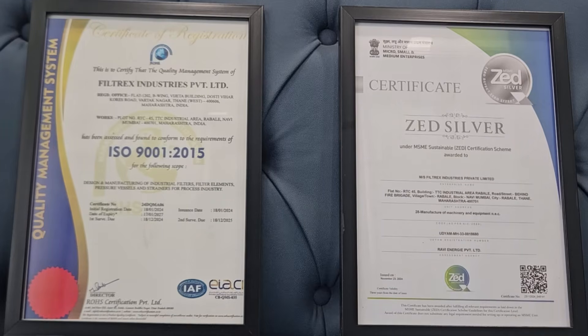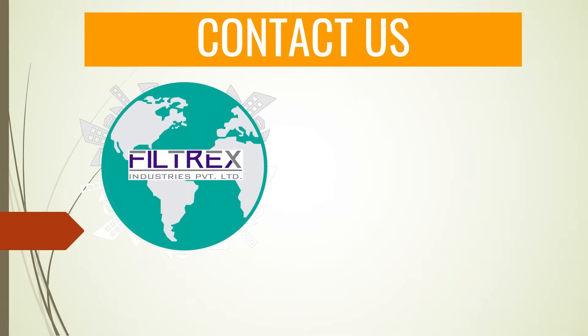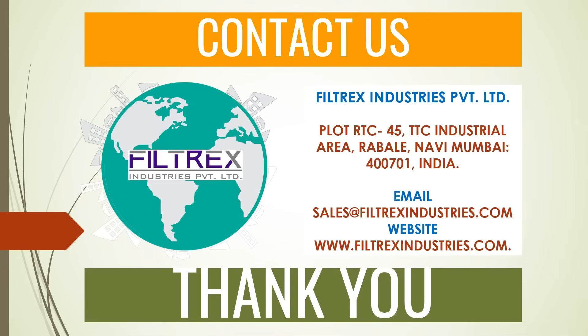Filtrex Industries delivers quality products, proven technology, and reliable solutions. We have wide application-level experience to help our clients meet their filtration requirements. Please contact us if you need more information about your filtration challenges. We are located in Navi Mumbai, India.